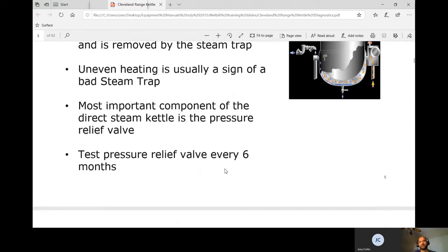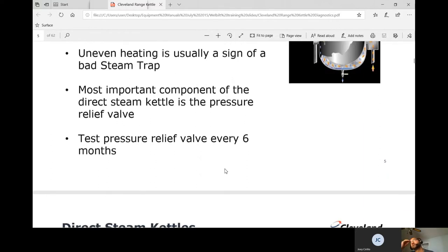You want to test the pressure relief valve every six months, but you don't want to over-test it. Generally, if you're on a new site and there's nothing in the history, test it that first time. Then once you see it in the history, every six months pull on it and make sure everything is good.